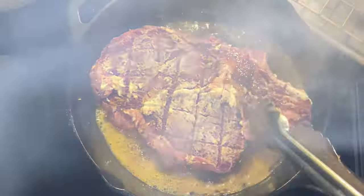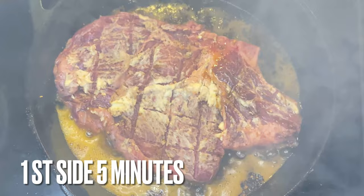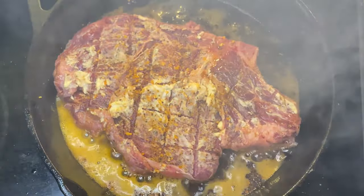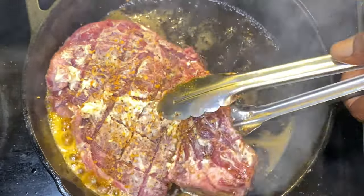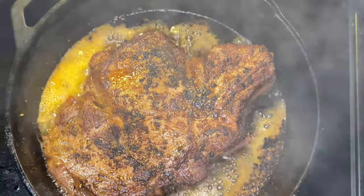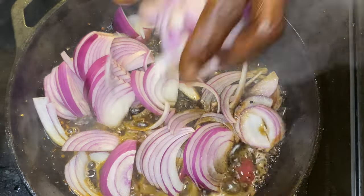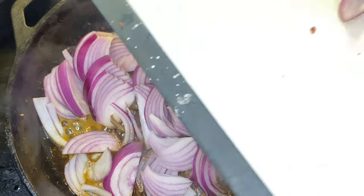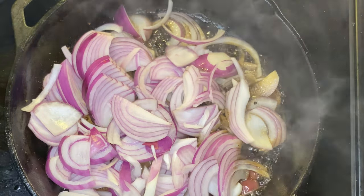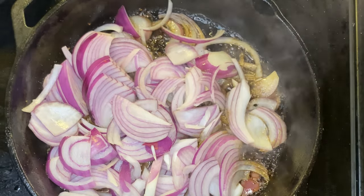I put the second steak down and was redundant — meaning I did the exact same thing I did to the first steak: high heat, five minutes, then flipped it, one minute, cut the heat off. It's okay to play with your heat elements. Then immediately toss those red onions into that same skillet right after the steaks are pulled. Those red onions go in on high heat, searing in that butter, and I'm getting everything else in order.